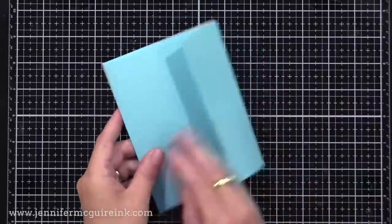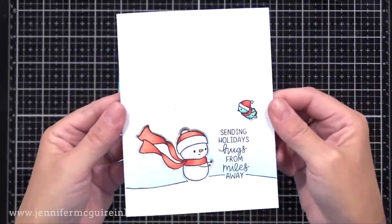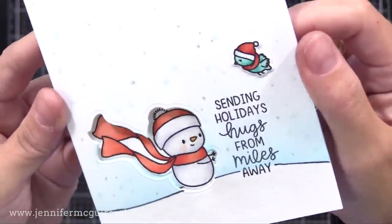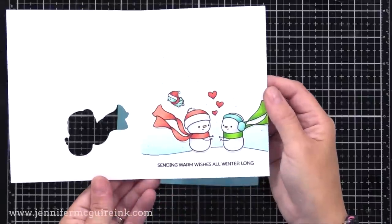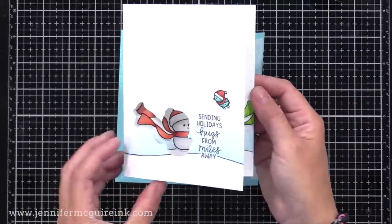Let's take a look at the completed card. When you take it out, you have a very simple scene on the front. There is sparkle in real life that you can't always see on camera, but sometimes when I tilt it in the light you can see it a bit. Then when you open up the card, you can see how the scene changes — we have another snowman, a different sentiment, and our bird moved.